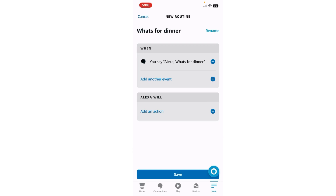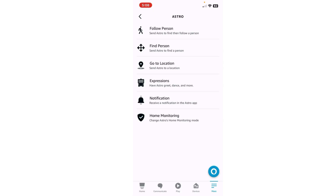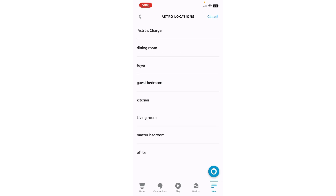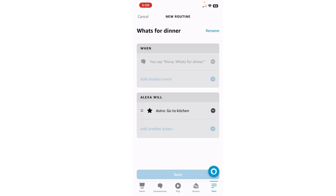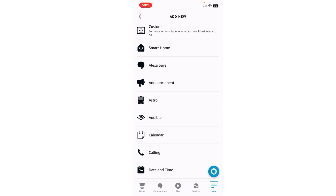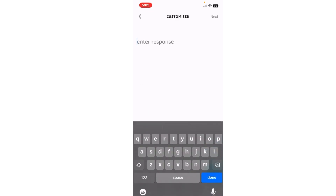So now we're going to add an event. We will have Astro go to the kitchen. Next, and you go to Alexa Says, Customize. Don't worry that it says Alexa because Astro will do it.